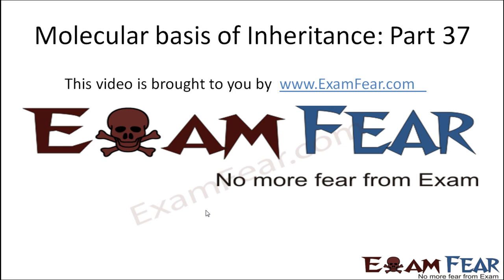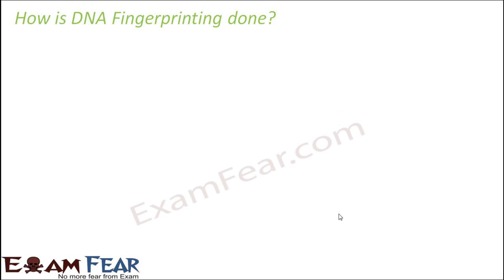Hello friends, this video on molecular basis of inheritance part 37 is brought to you by examfear.com. Now the question is: how is DNA fingerprinting done? How exactly is the process carried out?